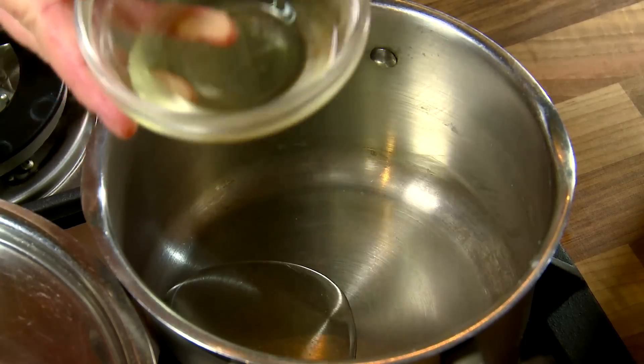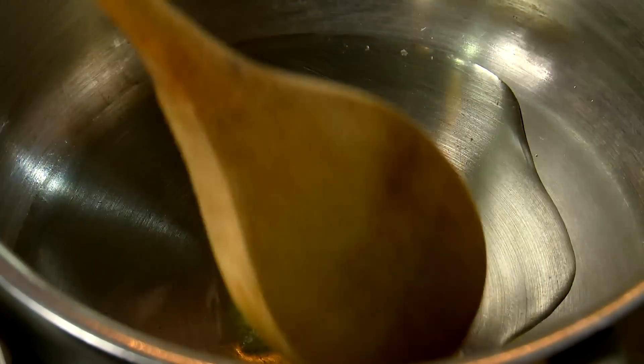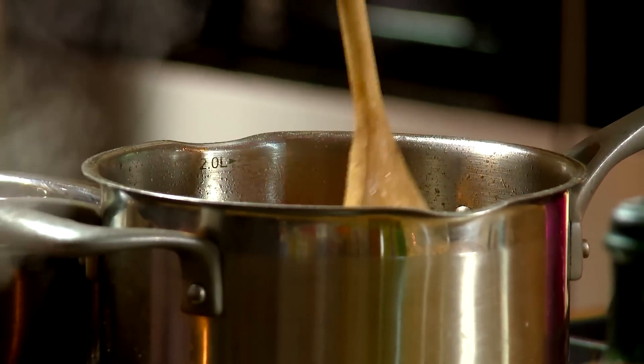Place 1 tablespoon of oil in another pot over medium heat. Add in the crushed garlic and stir for 1 minute, being sure not to burn it. Now add in the fresh tomatoes and chili and stir until the tomatoes soften.